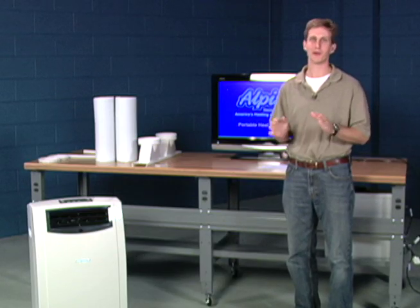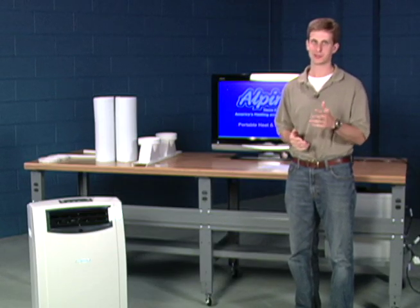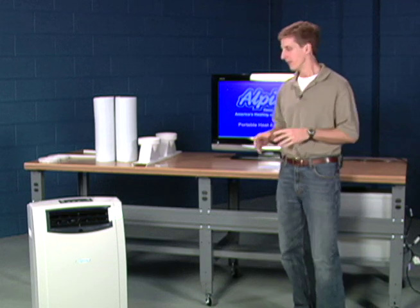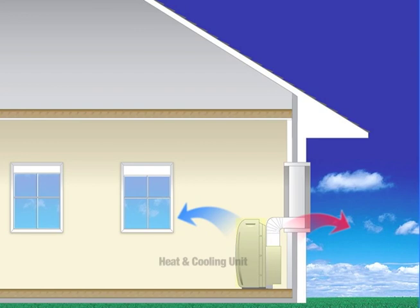Portable heating and cooling units are great for that one room that needs a little extra cooling, little extra heating, or maybe some dehumidification. They work by simply wheeling into the room on their casters somewhere near a window. You hook up the two hoses to that window, blows the hot air out and brings fresh air into the system, cools it, keeps the room cool.